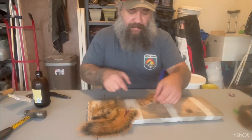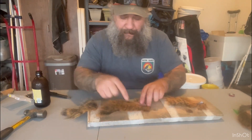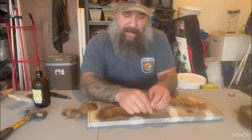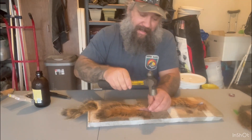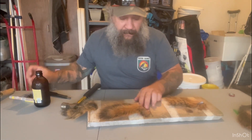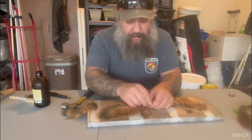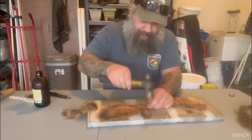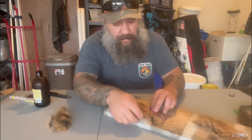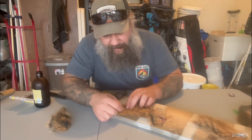Now what we're going to do is just lay these out and tack them down so we can open up that skin a little bit. Try to stretch it without tearing anything. You don't need a lot of nails, just enough to keep it open. We'll come all the way down here to the tip.